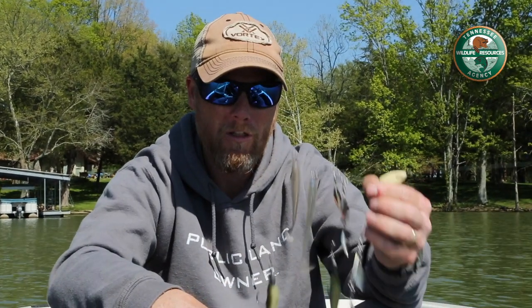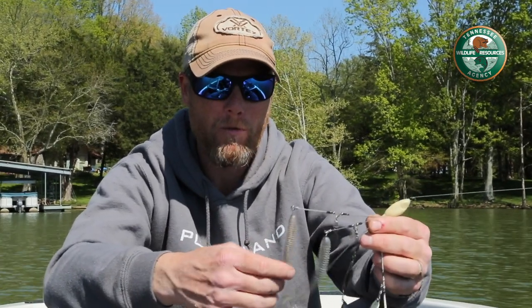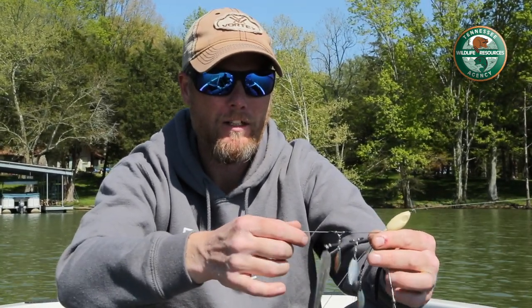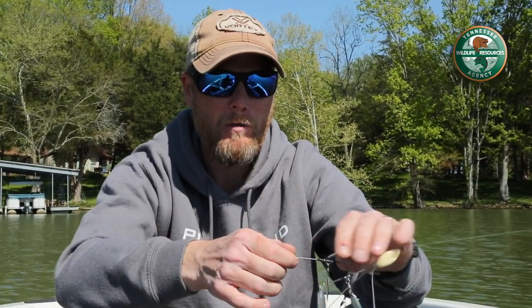What I wanted to do today is provide you with a little tip in regard to your umbrella rigs. In Tennessee we can only throw a three-hooked umbrella rig, so what you'll end up with are five wires but only three hooks, and a lot of people have a problem with the fish trying to